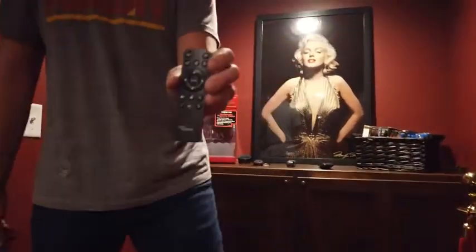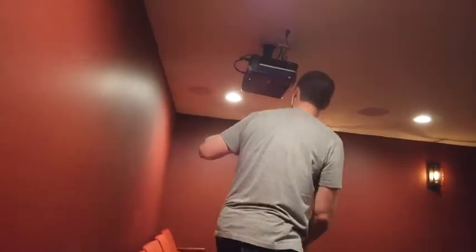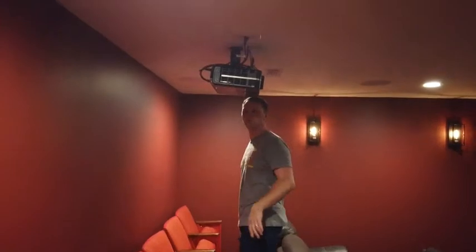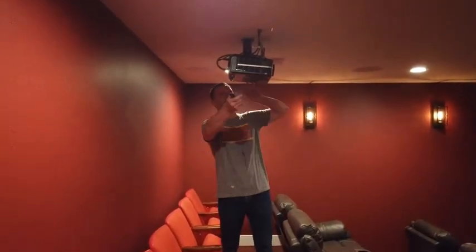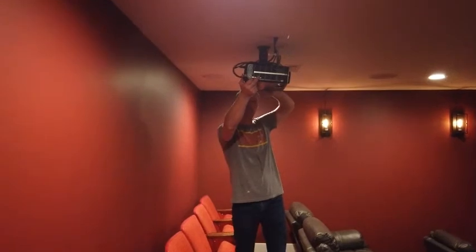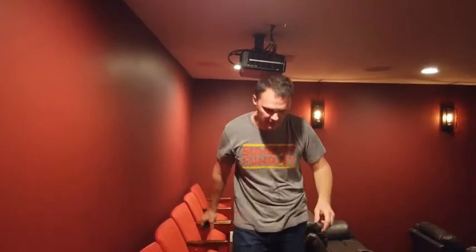The projector remote says Optoma and it's a really small one. Walk over to the projector and hit the on button. You can see it goes from red to blue. If you're troubleshooting, make sure there's always a blue light. If the projector gets bumped and gets loose, you may have to adjust the picture to make sure it's square on the screen.